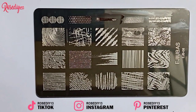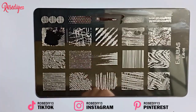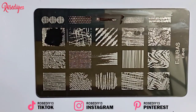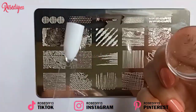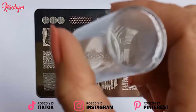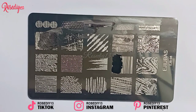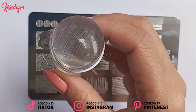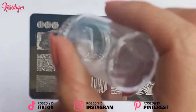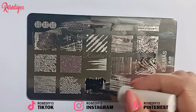Now I'm going to use this plate. It is clear enough that you can see from the back when you transfer the design to your nails. And it picks up the design perfectly.